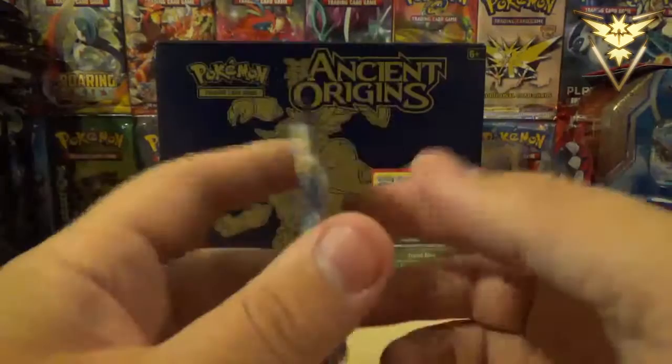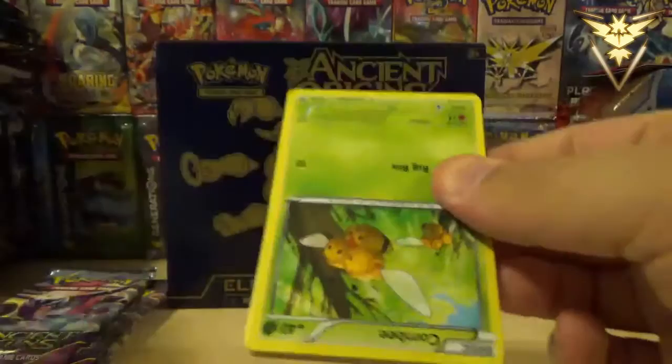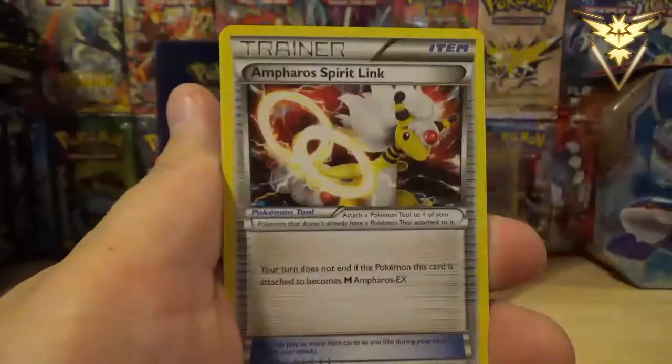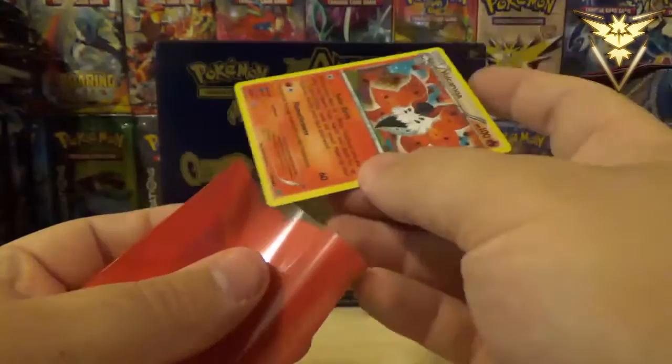I mean, I know the pull ratios out of that set were very, very poor. I was very surprised that I didn't even get one Ultra Rare or anything like that. Can we get something good out of this, please? Combee, Relicanth, Meowth, Eevee, Porygon, Kirlia, Ampharos Spirit Link, Lucky Helmet. Reverse Holo Gulpin, and a Volcarona Holo. So at least we got our second holo out of this.